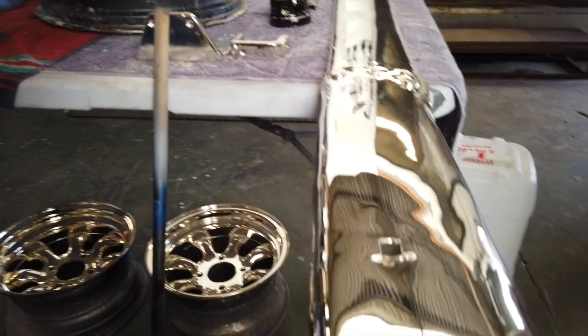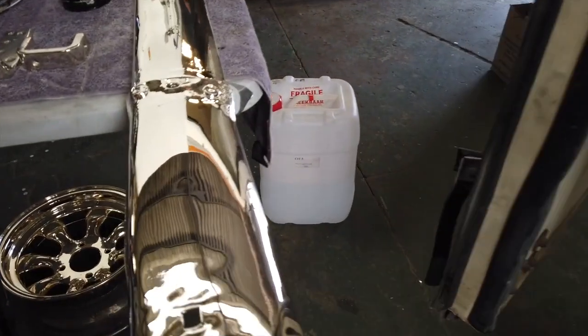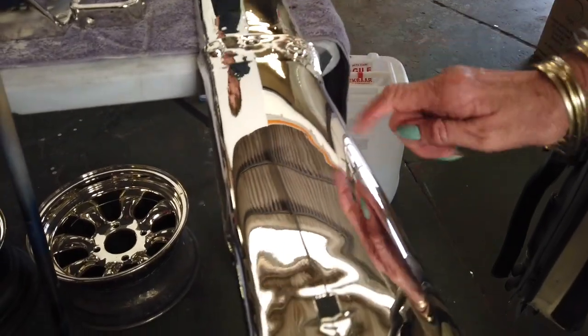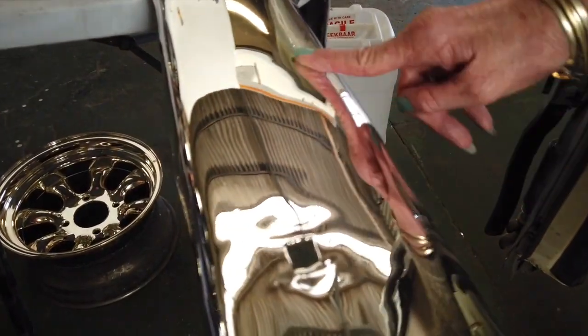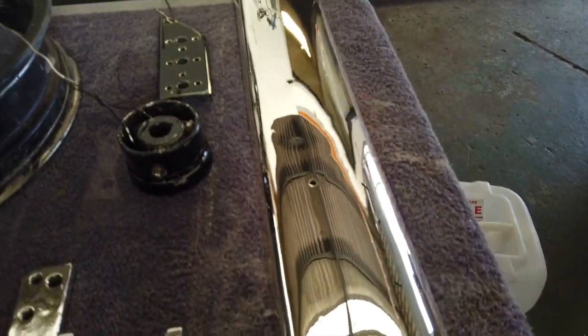So you can see this has also been chromed. Has this been done already or is it still in the process? This has been done — it has been chromed. This is actually still a raw chrome; it hasn't got the clear coat on because there are some imperfections here that we can actually redo.